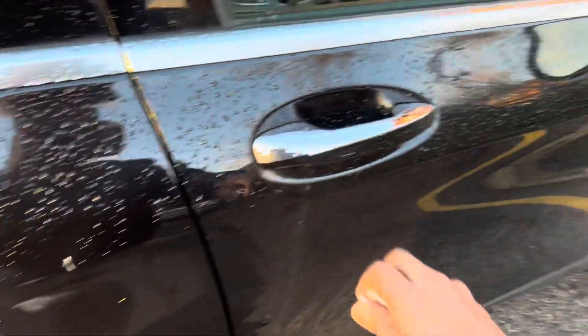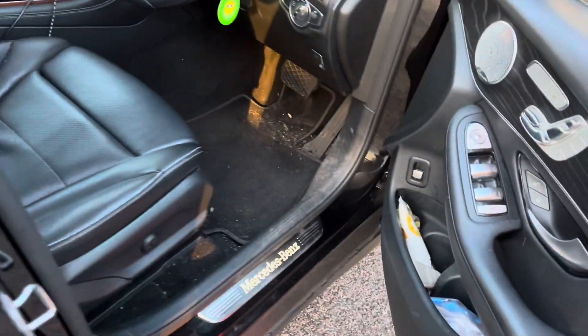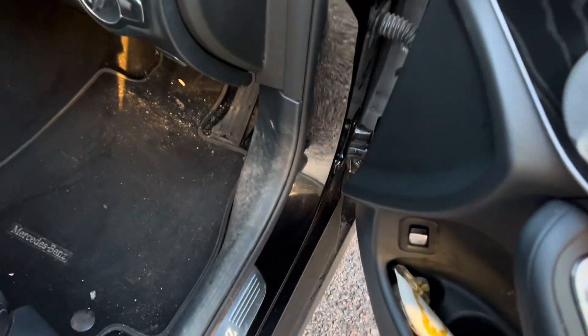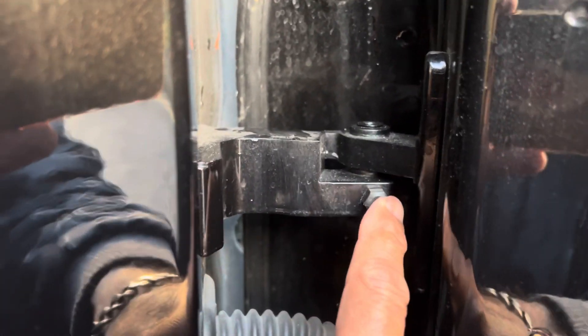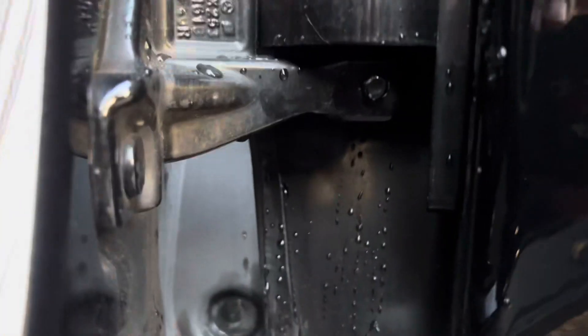My 2017 GLC door is making a clicking noise when it's open. I found out that if we adjust this screw here — this nut, it's a 7mm — there's one here. They kind of go loose after a while, so I'm going to try and see if it works.